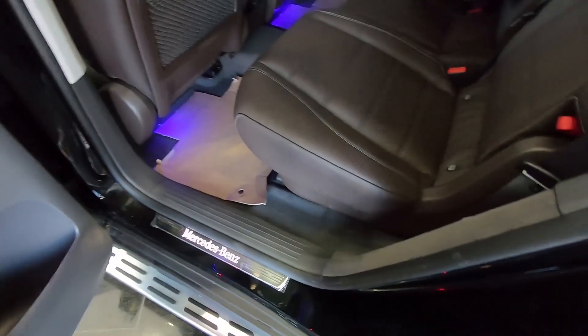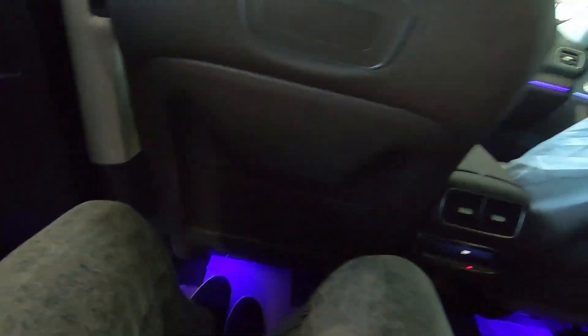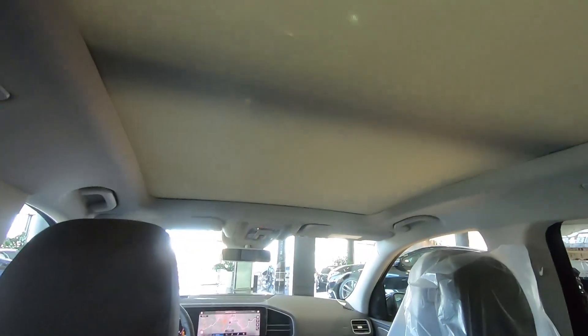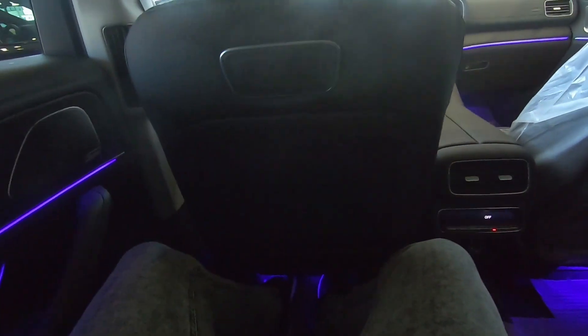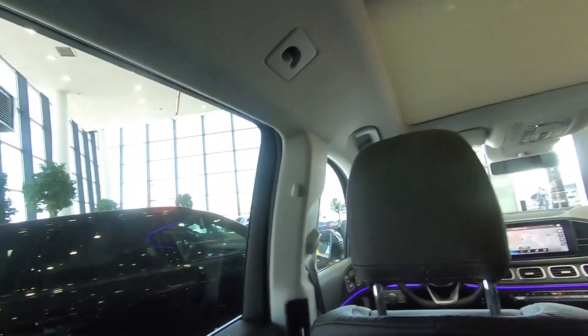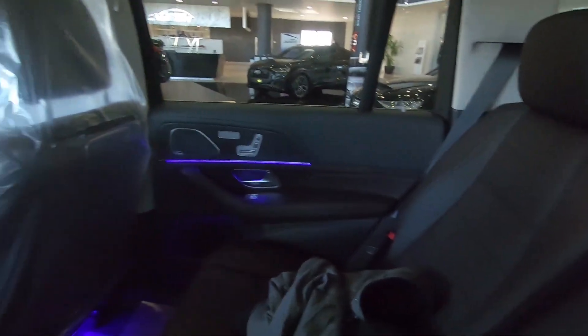With this step it's a lot easier to jump in. Here we are inside. Also we have the panoramic sunroof, and you can see I have plenty of legroom, guys. The headroom is massive and I really, really love the back seats of the GLS.